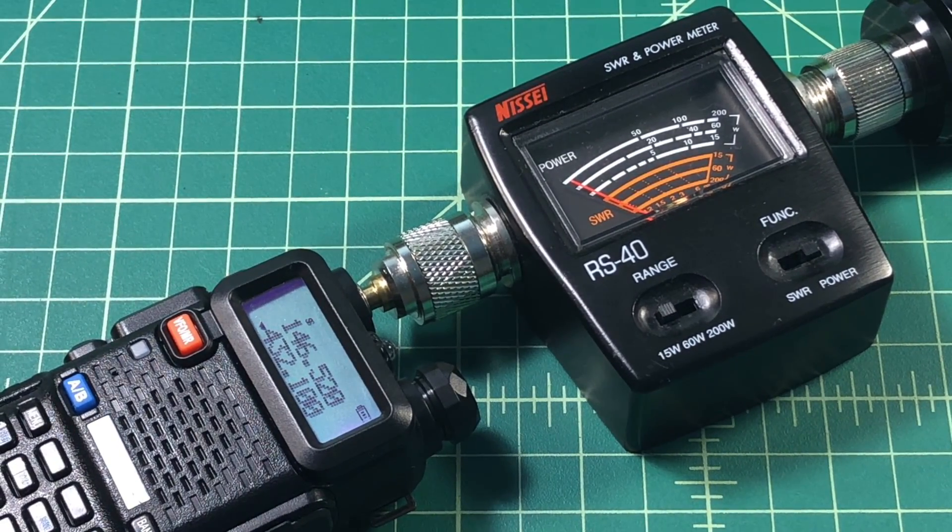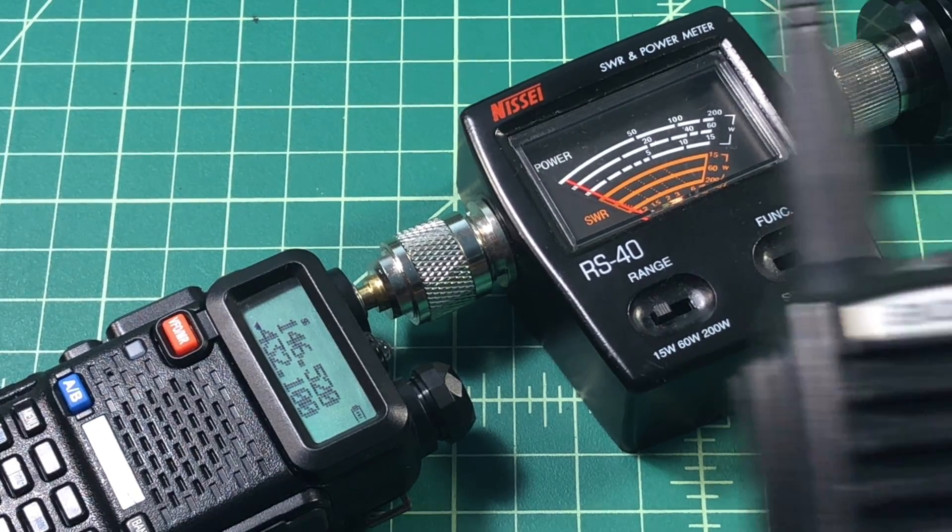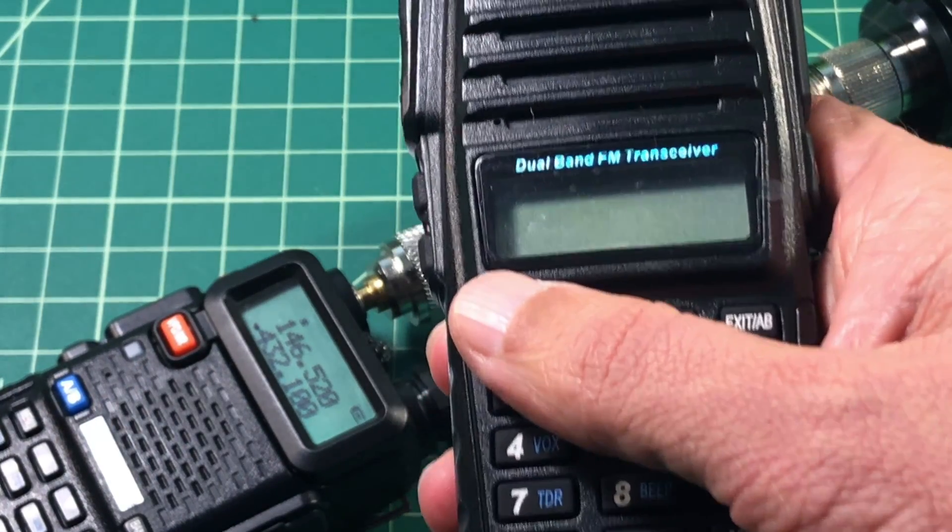So there's either something wrong with this radio or something wrong with that meter. I'm going to say it's the radio because I measure all kinds of stuff on that meter and I get better results. Let's go ahead and put on the other radio, the UVA2.